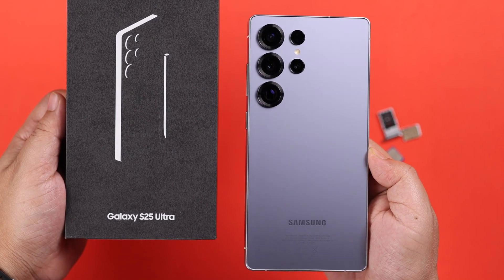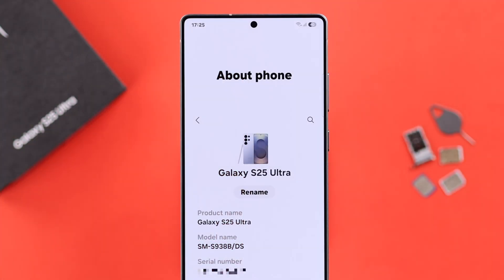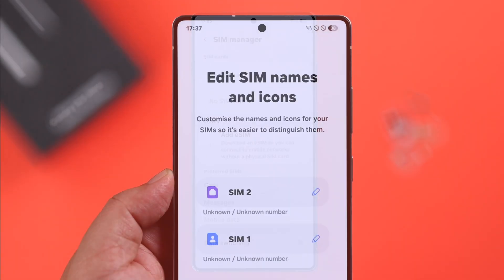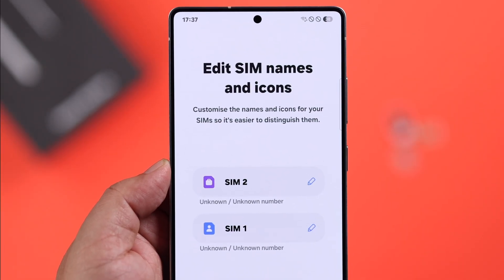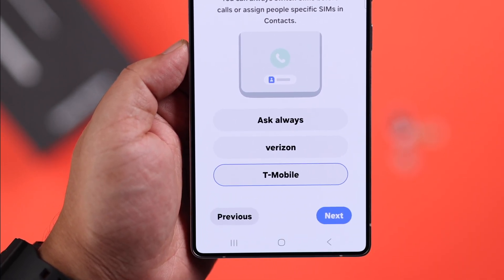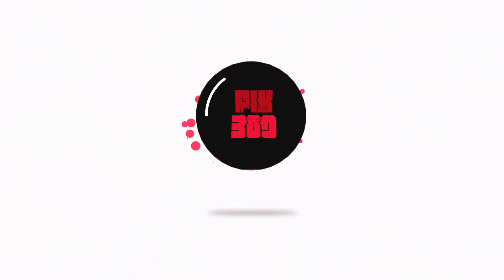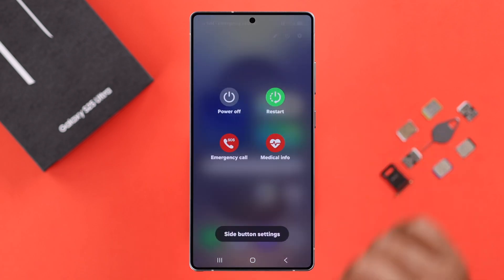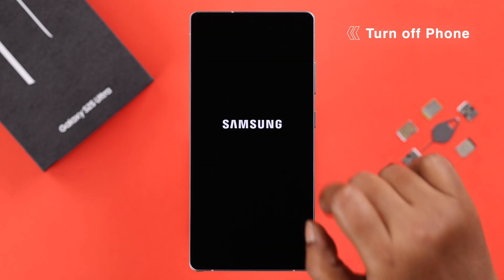If you've just got this brand new Samsung Galaxy S25 or Ultra and you want to use a physical SIM card with it, in this video step by step we'll show you exactly how to insert your SIM card the right way — quick and easy. Let's get started. First, for safety purposes, we recommend you to turn off or shut down your device.